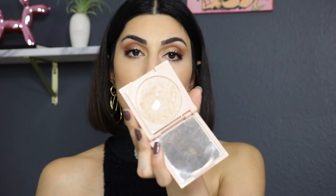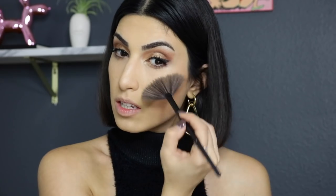I'm highlighting my face with my favorite Persona Cosmetics Glam Glow in shade Zuma — applying it to the highest points of my face. For a more dramatic look you can definitely add false lashes, but I skipped them today.